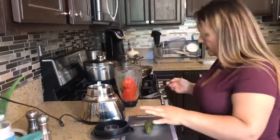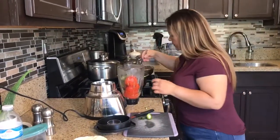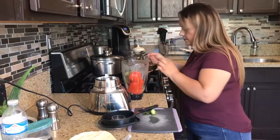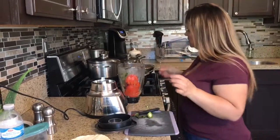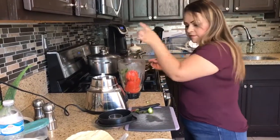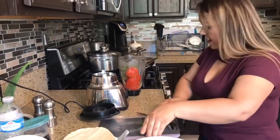I didn't wait for them to be totally cooled down because I need to hurry up and do this. A little hot still. So there we go — we have them in there.